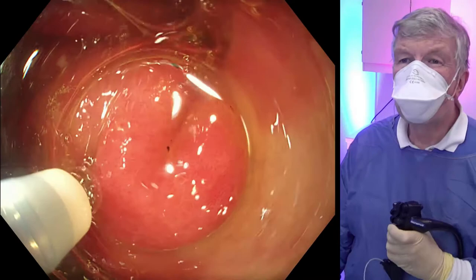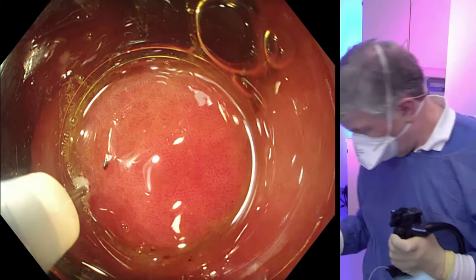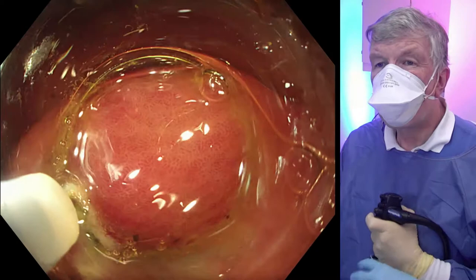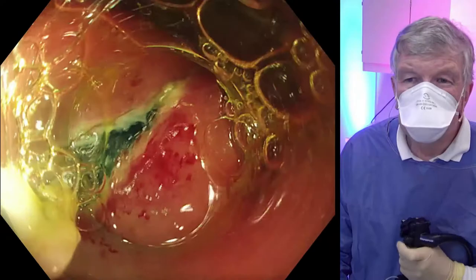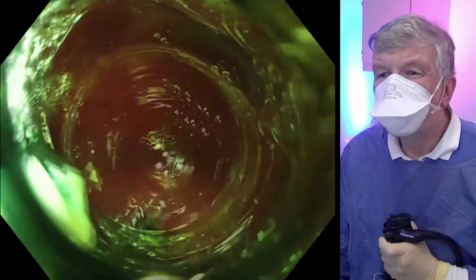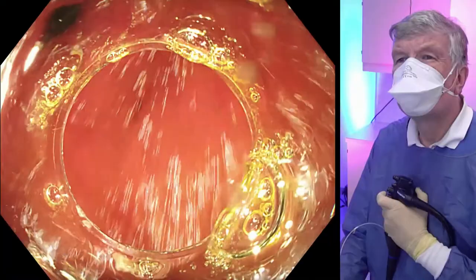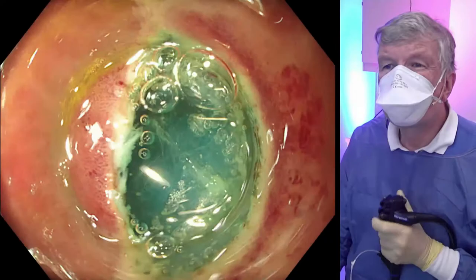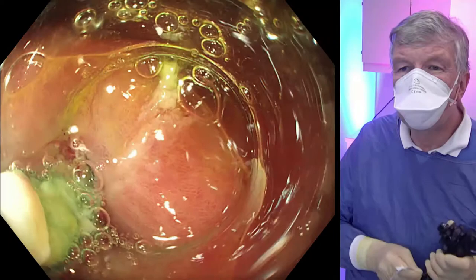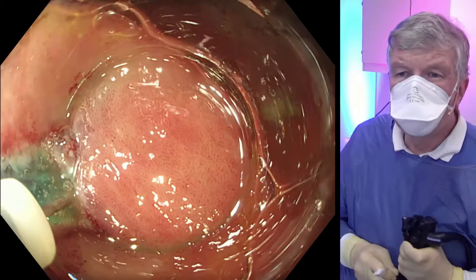We start with the triangle tip knife and begin the injection into the mucosa from proximal to distally. Here is the opening with the bluish submucosa, and we carefully open this up a little bit, then check the distance to the pylorus again. Here we have the entrance and try to enter with a cap, and we do some additional dissection of submucosal fibers to fully open up the entry.